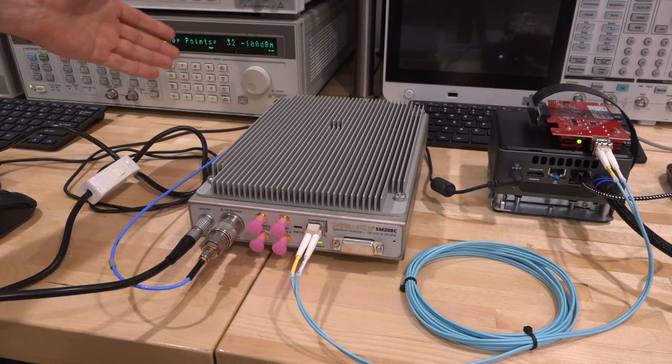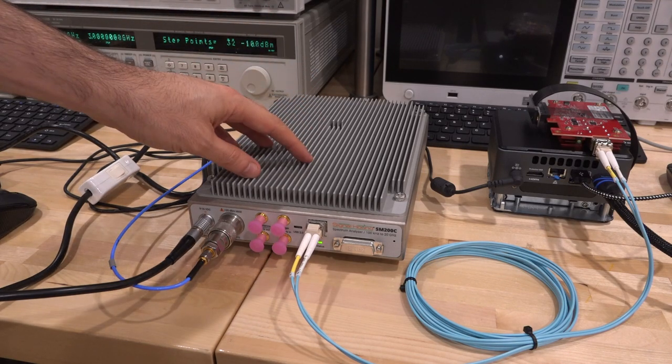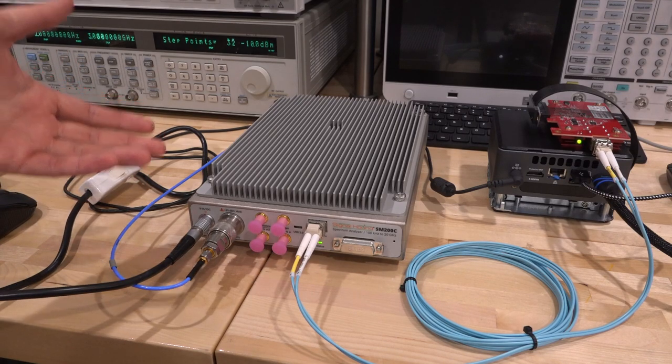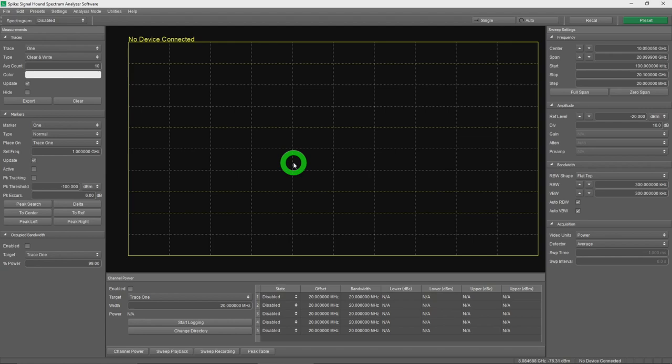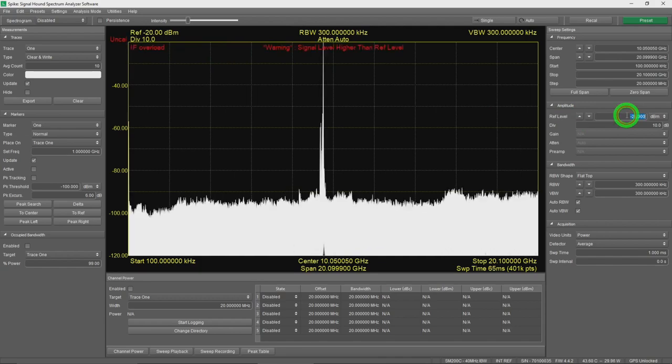Let's go to the Spike software, which Signal Hound uses for all their instruments, providing a consistent GUI across products. Connecting to the SM200C over Ethernet, we immediately see the sweep with many IF overload conditions — the IF signal is beyond the dynamic range of the unit. This instrument is very good at catching that; without it you could make erroneous measurements and not even know. Setting the reference to 0 dBm, we can see a tone appearing and disappearing around 9.6 GHz.